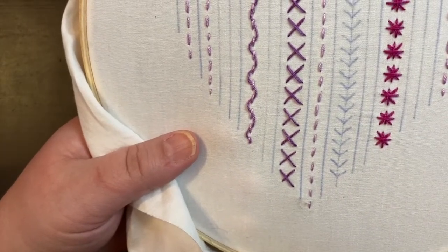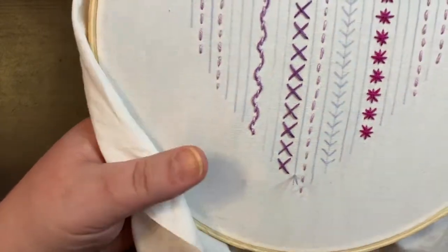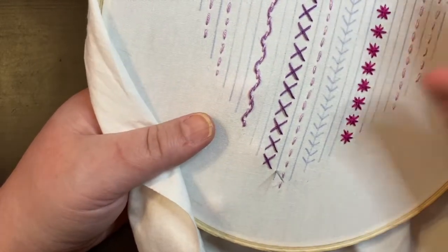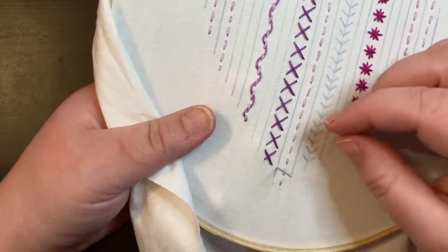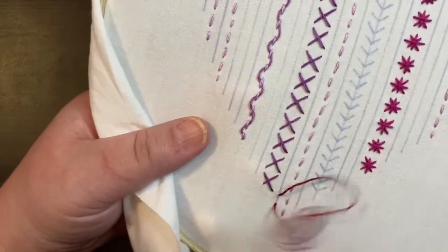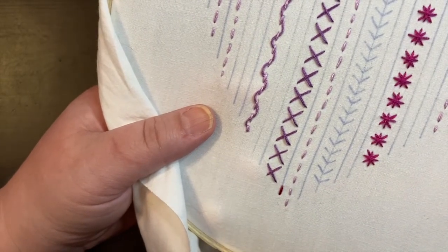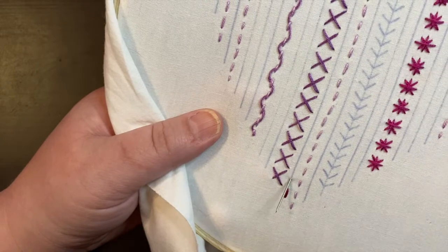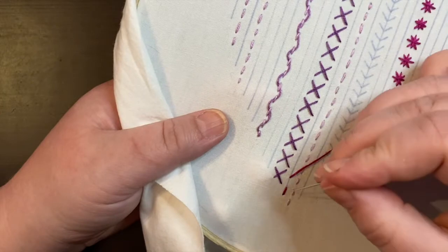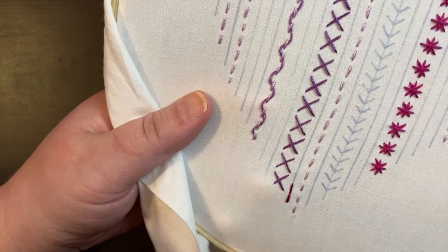Instead of starting at the base, which is what we've been doing, we're going to start up a little bit higher. This is where we have to start getting a little more control over the length of our stitches and how they look — it's a very important stitch to learn for embroidery. You're going to start here and then go back, which is why it's called the back stitch. The complication we're adding is deciding where to bring the needle up next — we always go further ahead and then back, keeping stitches about the length of a grain of rice.